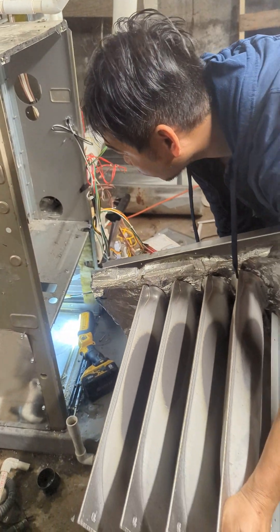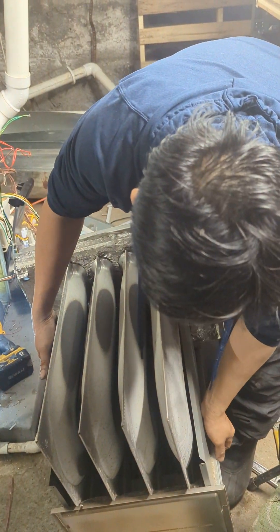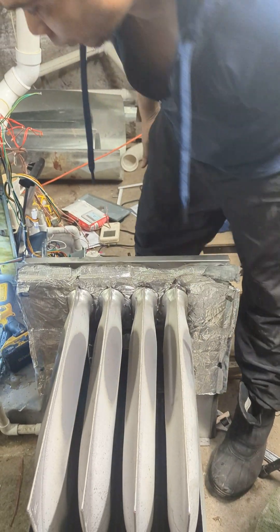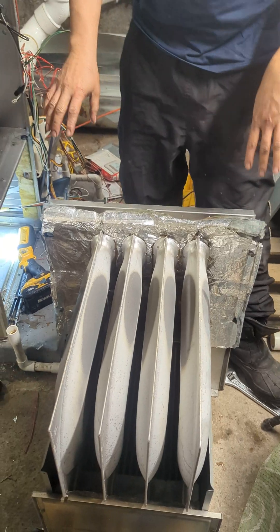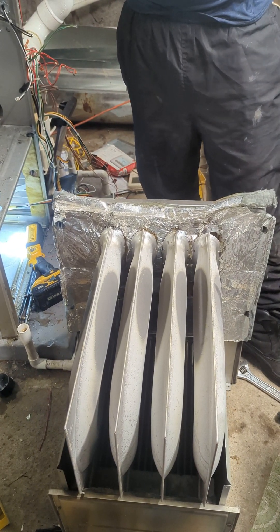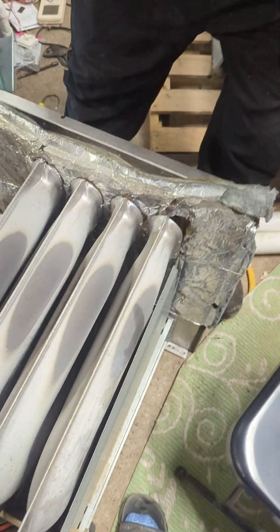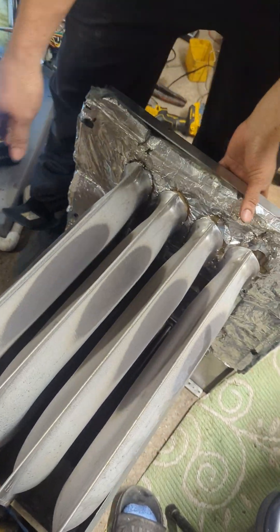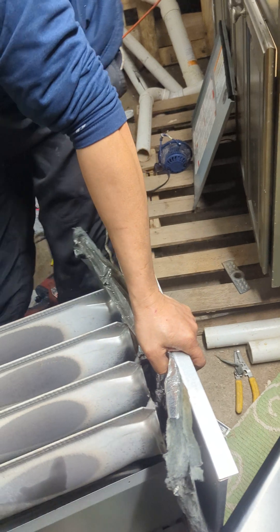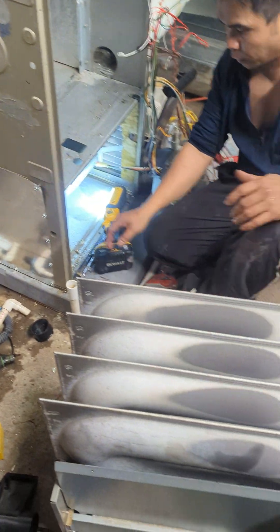That's all of it coming out. So the new one, you have to build it the same way like this, and go from there. I'm just gonna follow how it's being hooked up, and it should be good.